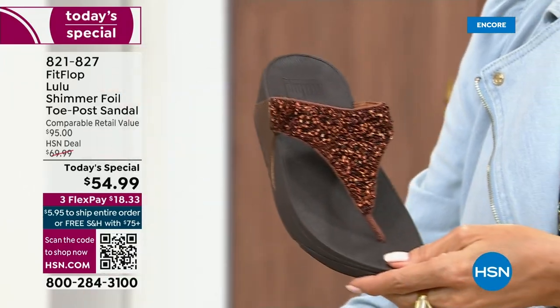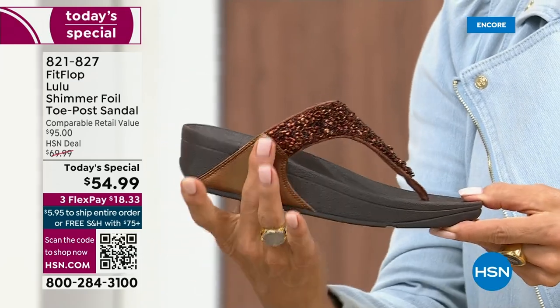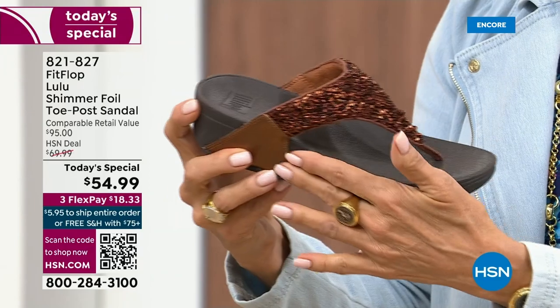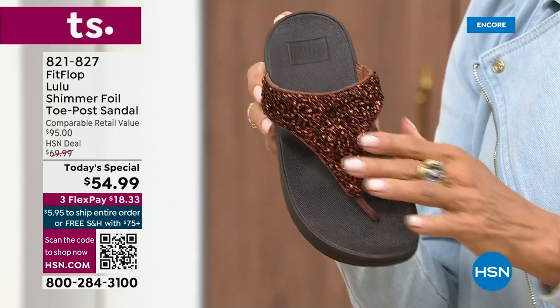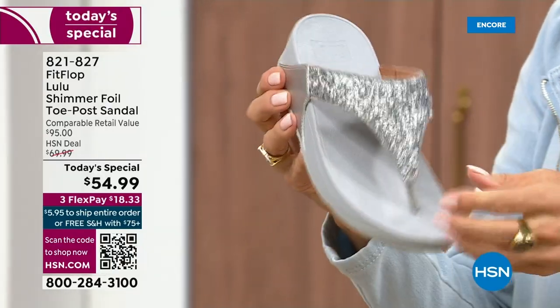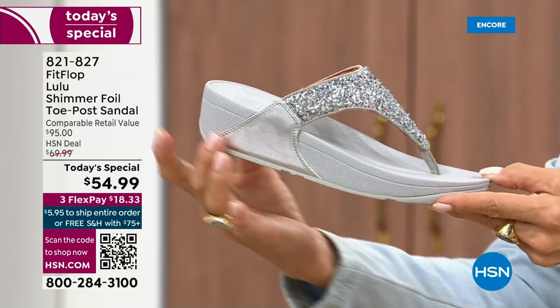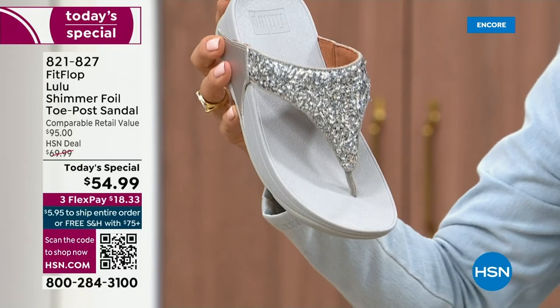I love the bronze — how gorgeous is that? Notice all of the details, and this too has a different color on the outsole, more of a deep espresso chocolate with that matching bronze upper. Silver is absolutely just a dynamite — this one has got that silver, lighter outsole. This too is one of your four color options.